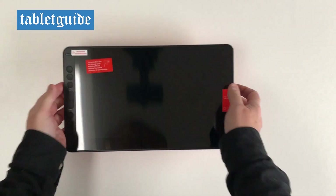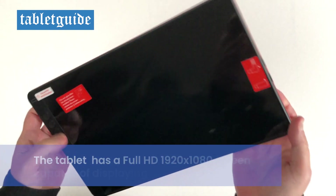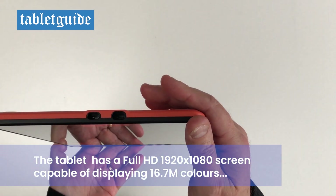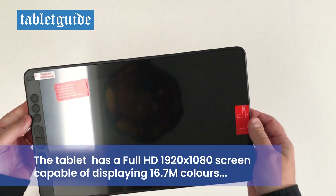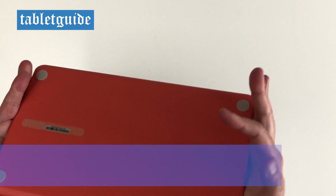Down the left side of the tablet are the power button and eight programmable press or shortcut keys. On the right side of the tablet are the USB-C ports for connection. Flip the tablet over and you're presented with the four anti-slip mats.